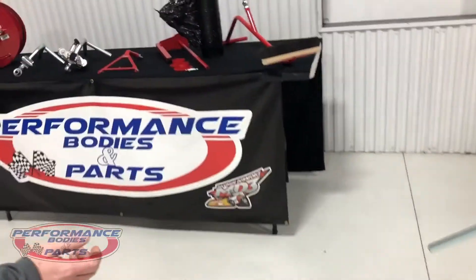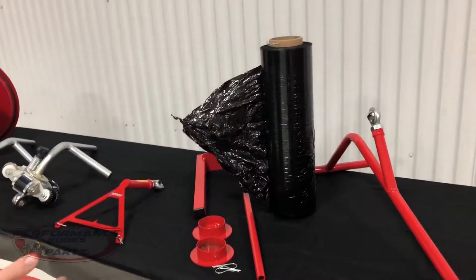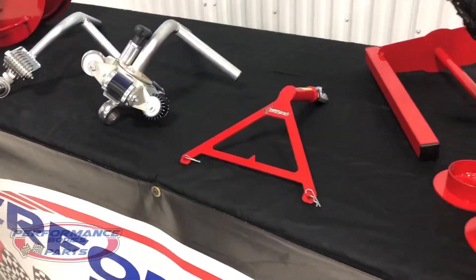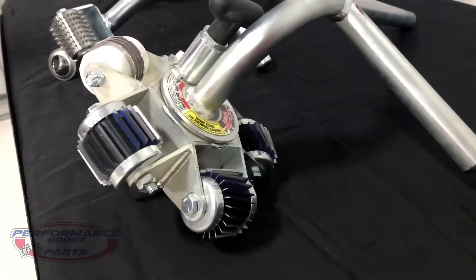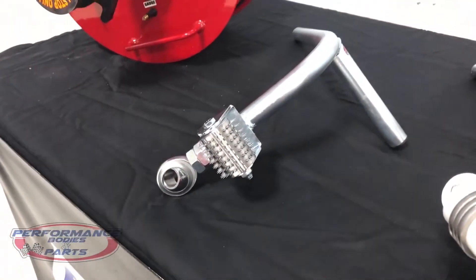Can't forget about the other attachments — we got the wash brush for the tub, got your tire wrap, and we do sell the shrink wrap as well. Got a little siper bracket here that will mount on the shaft, the ever-popular tire scythe — the five-head cutter. We also have a one-arm needler.